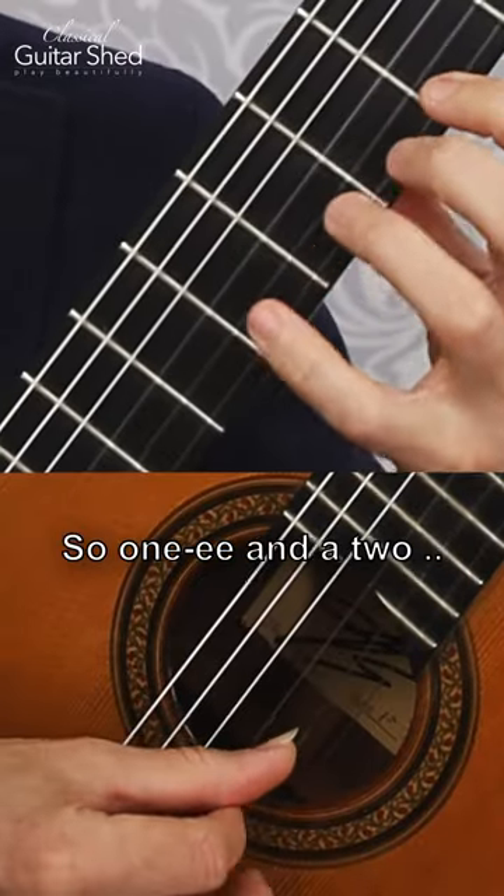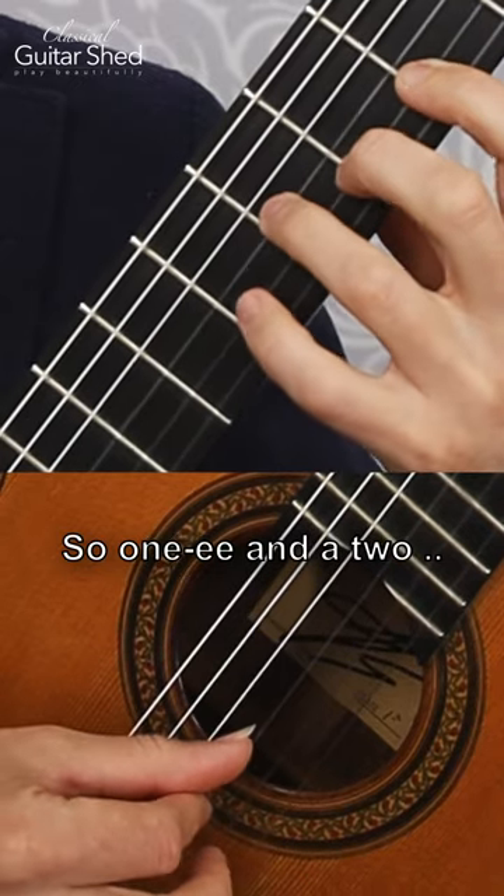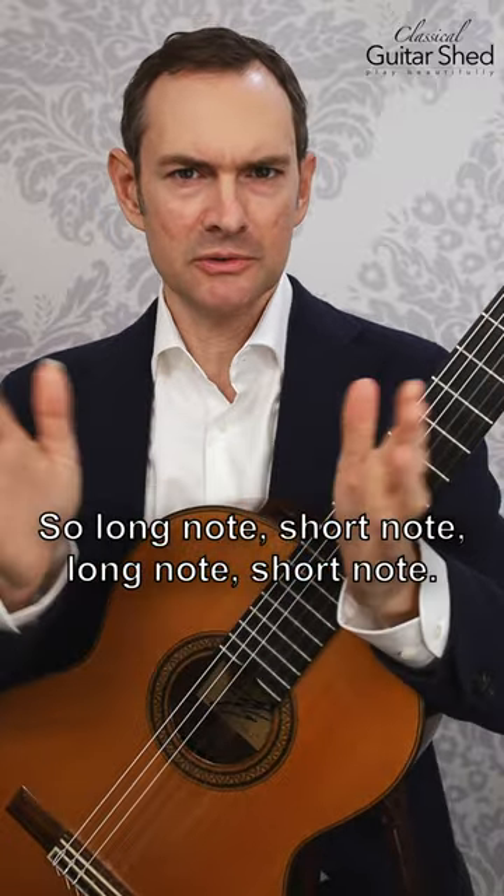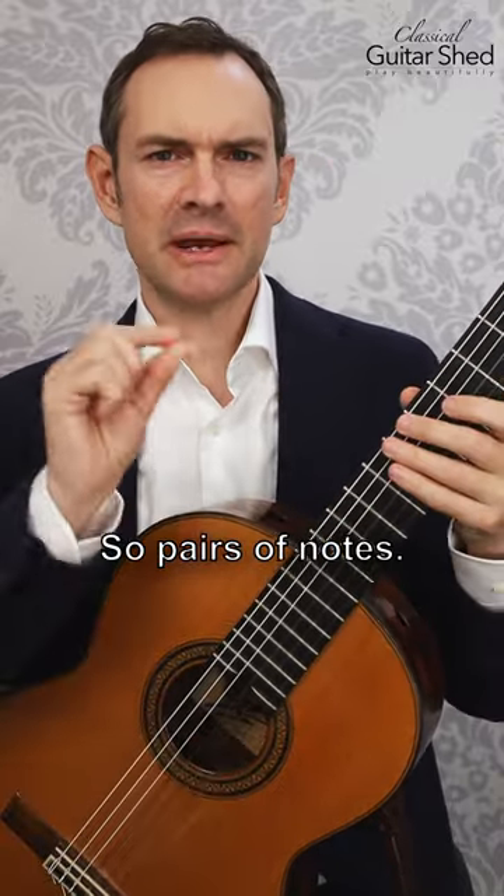So, one E and two. This is a dotted rhythm — long note, short note, long note, short note. So pairs of notes.